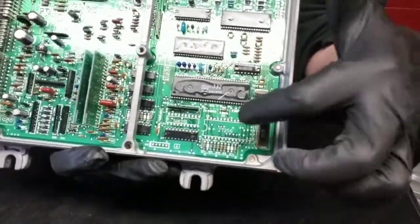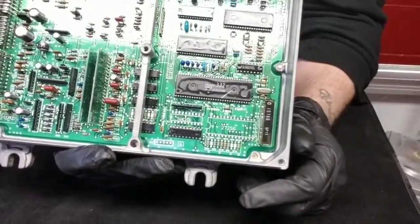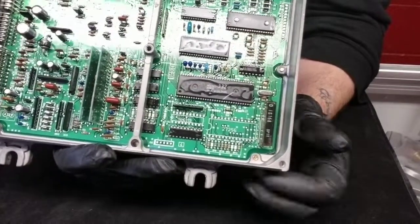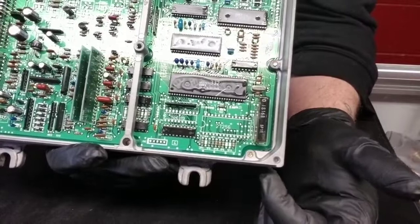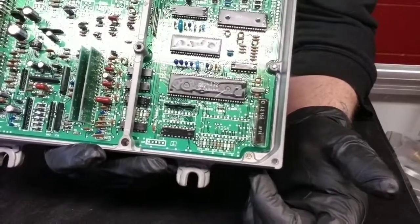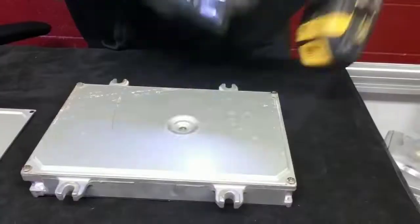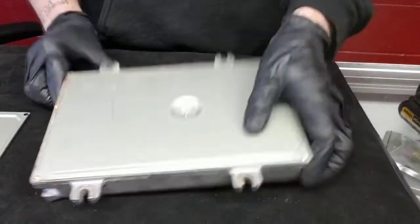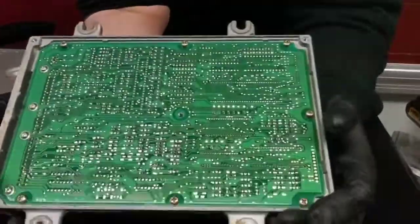So we have a stock computer here. You can see right in this area it's blank, and right over here is also blank — that's going to be modified. I'll show you an ECU that is finished after all this, but right now we're going to take the back of the cover off and remove the circuit board, because these cases have to be painted before they ship out and also have to be modified for the S300.